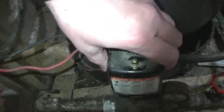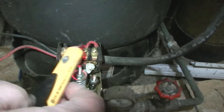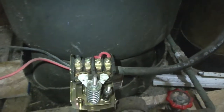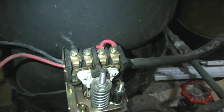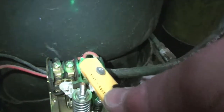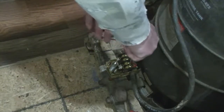You want to check and make sure that there's no power to your switch. We currently still have power, so we go turn off the breaker to the well pump. After turning off your breaker, verify that you have no power. Now that we've confirmed we have no power, we're going to the switch.